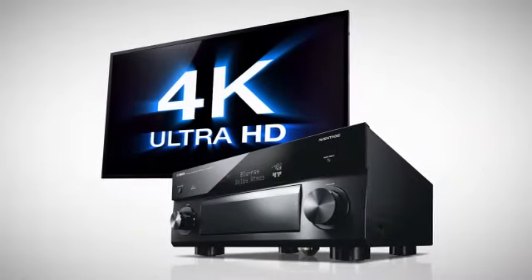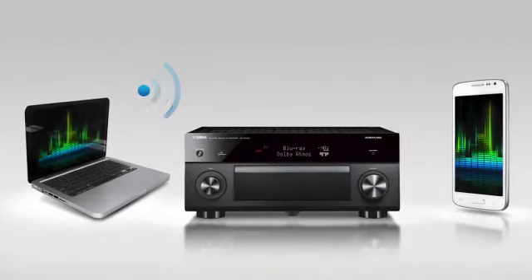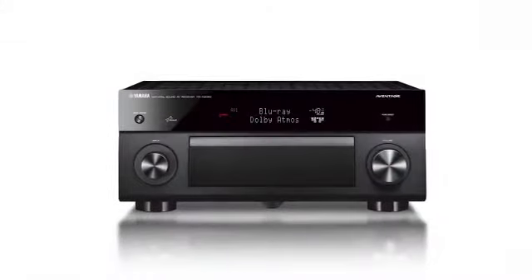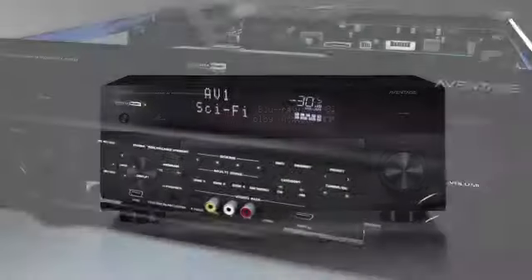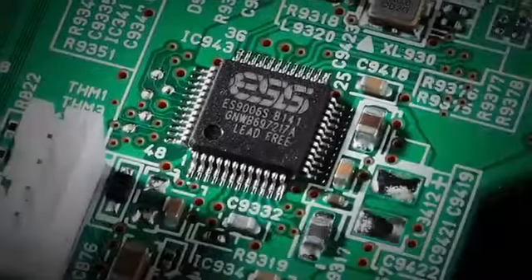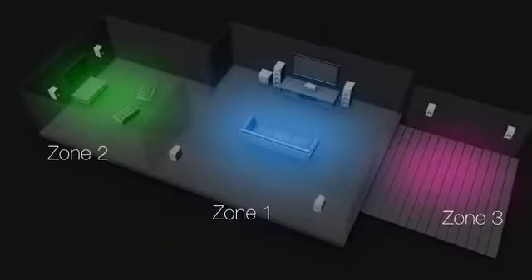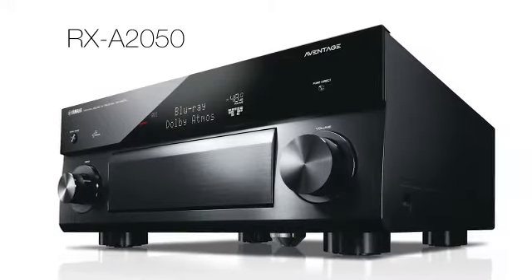With advanced 4K video upscaling, smartphone and tablet connectivity over Wi-Fi and Bluetooth, and nine channels of powerful audio, this audio-video receiver surely positions itself for the most demanding of users. Couple this with an advanced audiophile-grade chassis design that leverages dual ESS Sabre DACs, Dolby Atmos surround sound, and advanced zone options, and you have arrived at the ever-so-powerful RX-A2050.